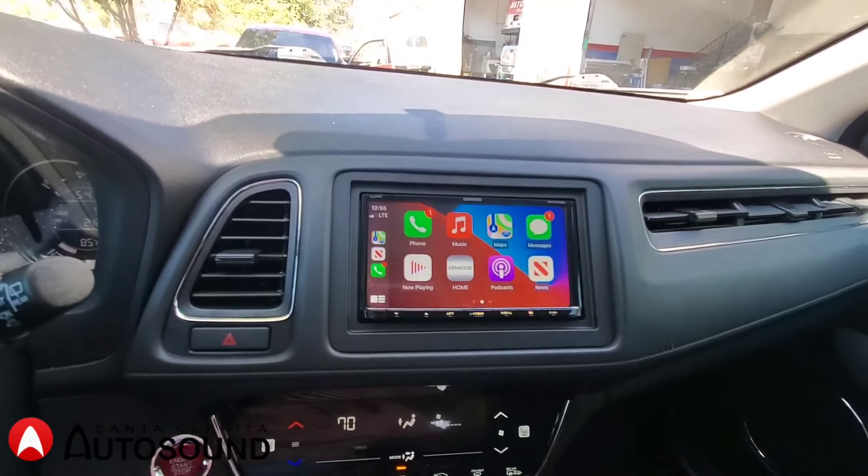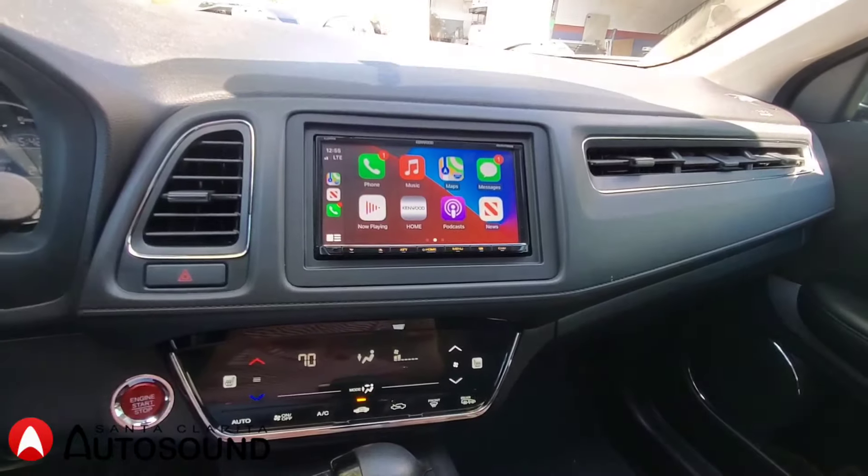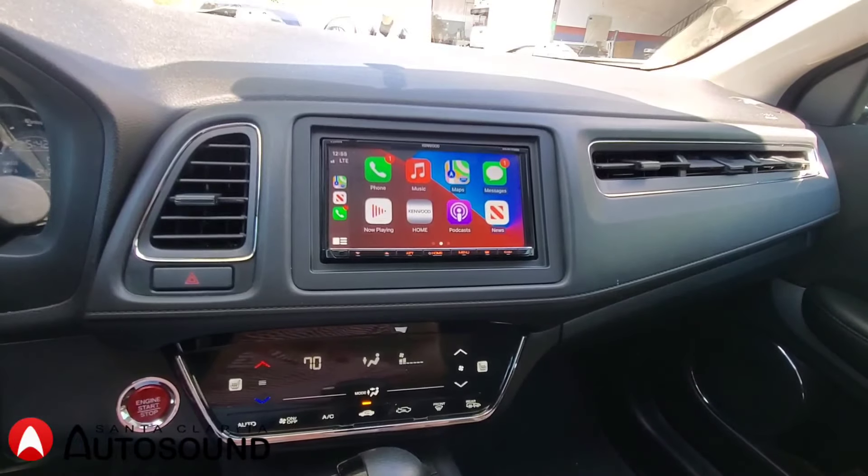So if you guys want anything like this integrated in your car, we can definitely help you out. Give us a call or come by and we can give you some advice.